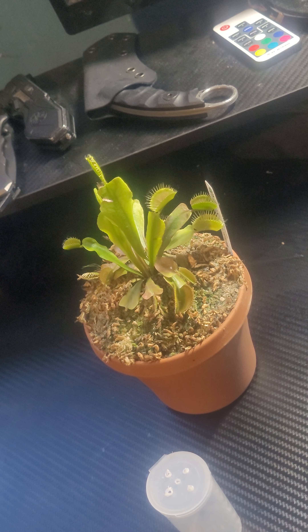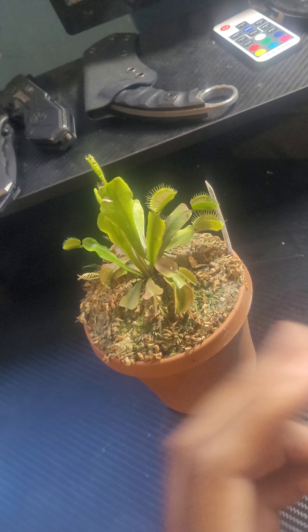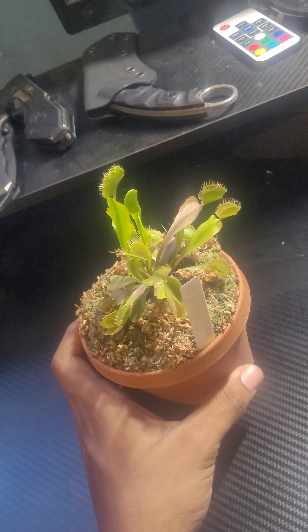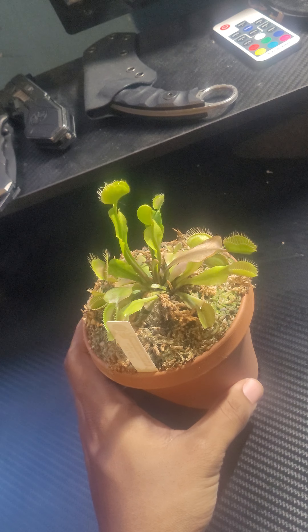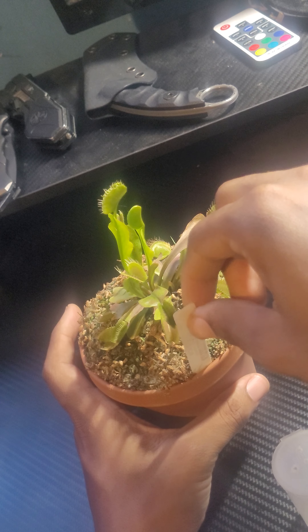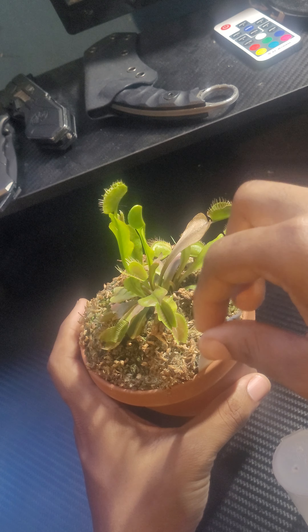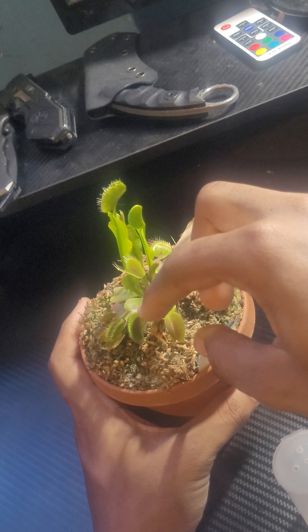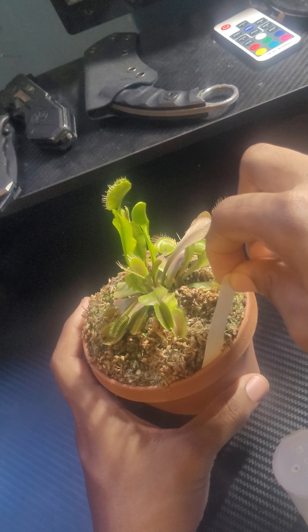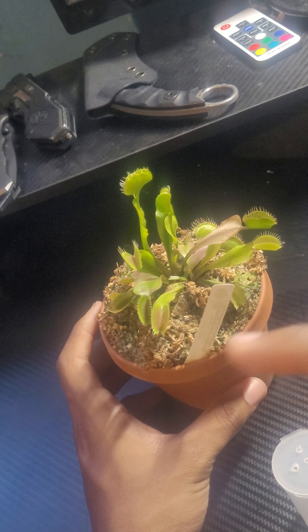Let's get my tweezers out. We're gonna feed it — see how big this fly is. Which one's bigger? Is this one bigger than this one? We can give it to this one right here at the bottom. Move this just slightly like that. All right, we're gonna give it to this one right here.